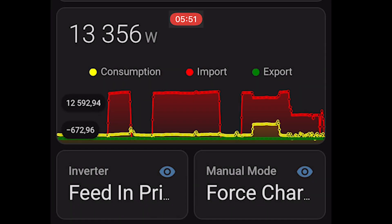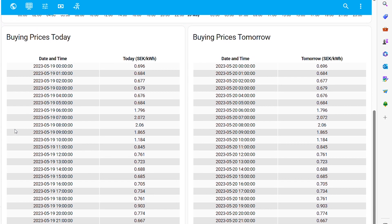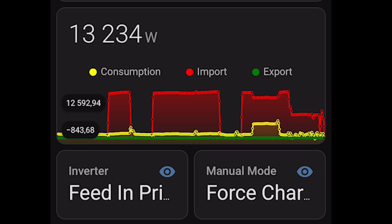When that selling session is over, it watches the energy prices and charges itself back up during the cheapest hours later on. This is the following night and you can see we have actually skipped some hours and charged only the cheapest hours — done completely automatically. The system is smart because it knows how many kilowatt hours the battery needs, calculates which hours are cheapest, and picks only those hours that night.